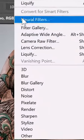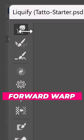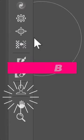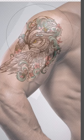Then go into Filter and choose Liquify. From here, use the Forward Warp tool to push and pull pixels to make it seem like the tattoo is wrapping around the arm. You can also use the Bloat tool to bulge out parts of the tattoo.